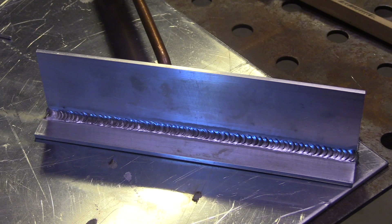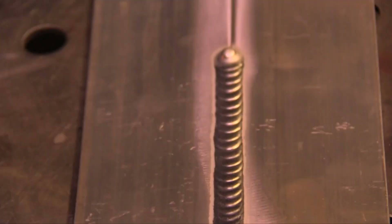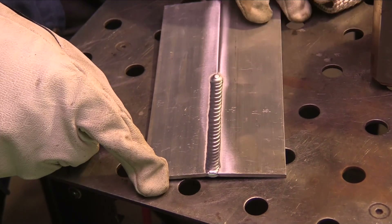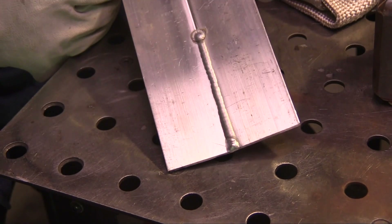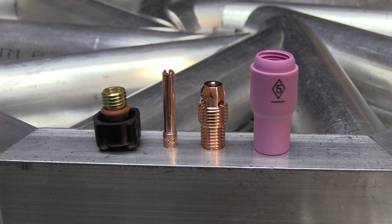For a fillet weld like this, you don't want to penetrate all the way through the back side — you just want to penetrate into the root of the joint, so keeping that puddle really nice and clean is where the gas lens comes in handy. But sometimes you want to penetrate all the way through, like a butt joint, in which case either a small gas lens like this number six stubby gas lens setup or even a number five standard cup will help you penetrate all the way through.